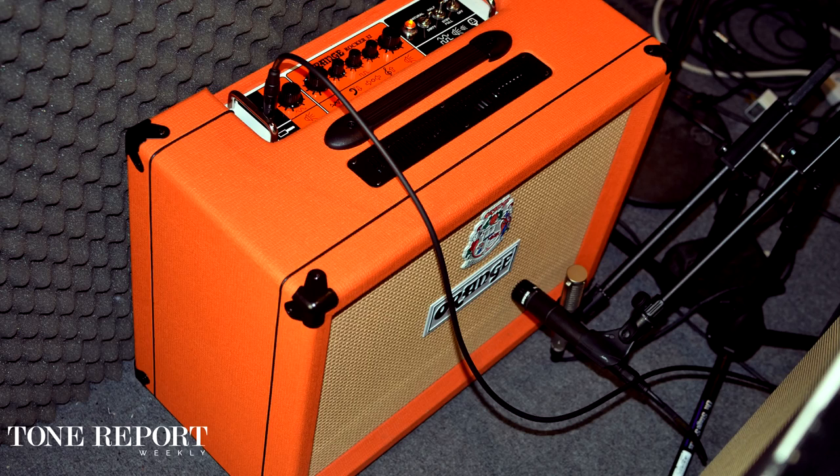Now let's use the compressor to push a tube amp into overdrive and just add some extra sustain without messing with the initial attack. I've done this by slowing down the attack time and cranking up the output of the pedal. For this setting I'm using a Rocker 32 on the dirty channel with only a little bit of gain dialed in, but it really gets pushed to its limits with the output of the compressor.